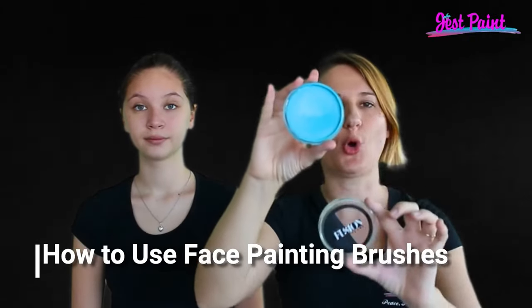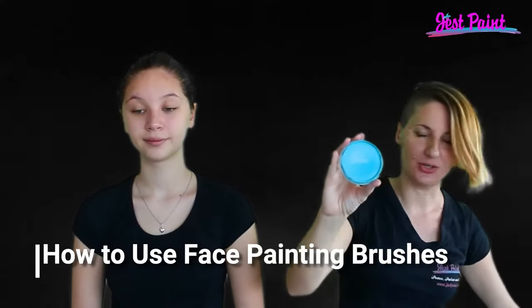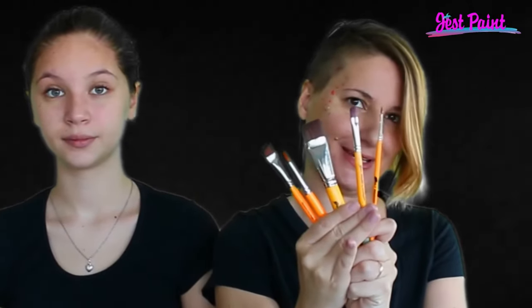Hi, this is Anna from Just Paint. I'm going to crack open some water-based face paint and show you how to use different styles of face painting brushes. I've got all these brushes to show you how you can load them and apply paint to the face.